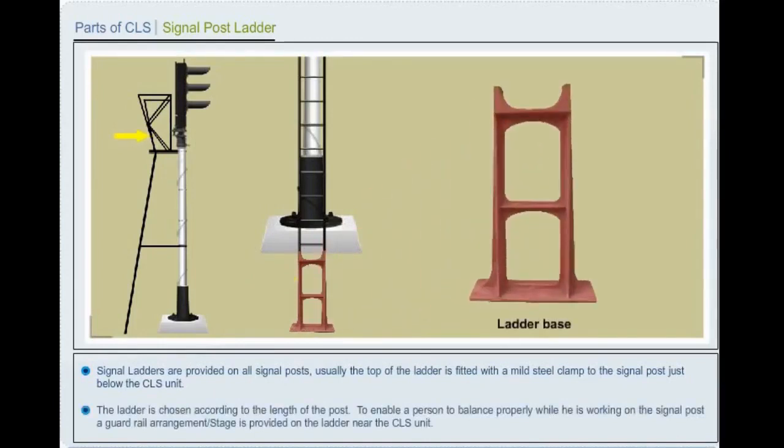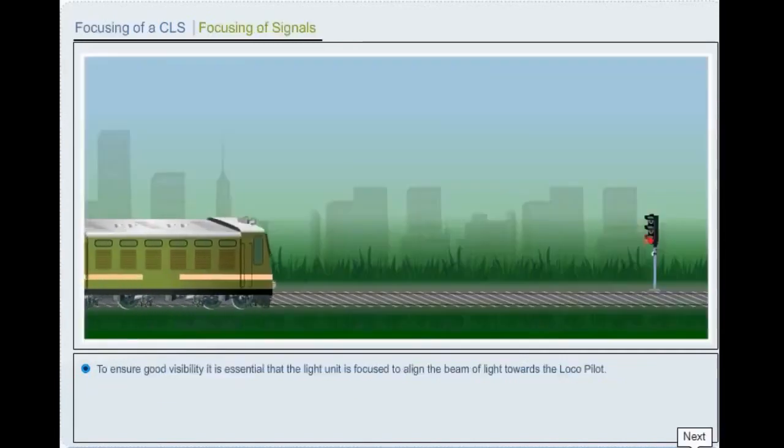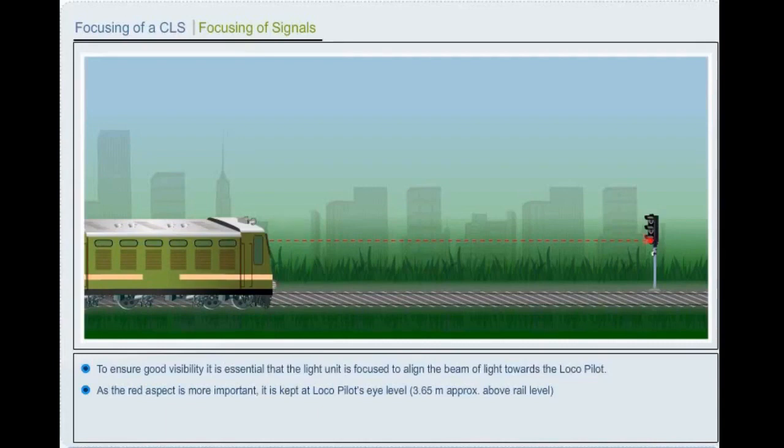The ladder is chosen according to the length of the post. To enable a person to balance properly while working on the signal post, a guard rail arrangement or stage is provided on the ladder near the color light signal unit. If any part of signal fitting, e.g. a ladder, is erected at a distance of less than 2360 mm from center of adjacent track, it should be blanketed off to a height of 300 mm between 2060 mm and 2360 mm above rail level. To ensure good visibility, it is essential that the light unit is focused to align the beam of light towards the driver. The red aspect is kept at driver's eye level, approximately 3.65 meters above rail level.